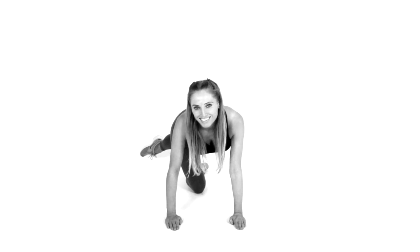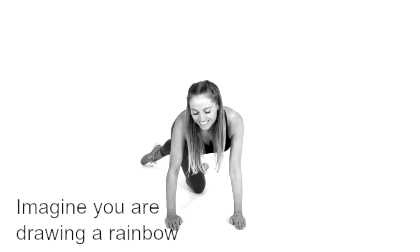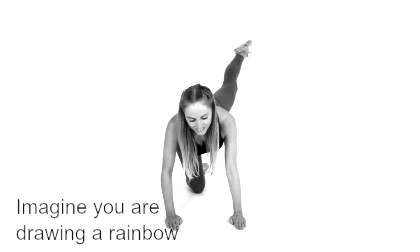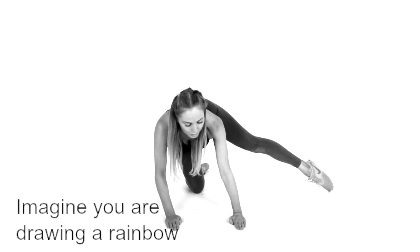Very slowly in a controlled manner, just lift your leg all the way over, aiming to take it behind. Hold it at that position for a second, then slowly draw that leg back over — a good thing to do is really imagine you're drawing a rainbow.